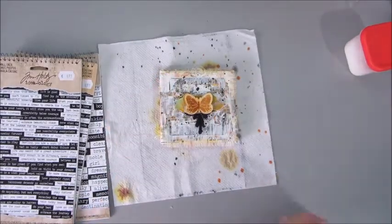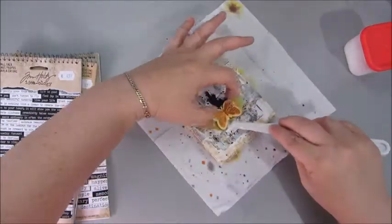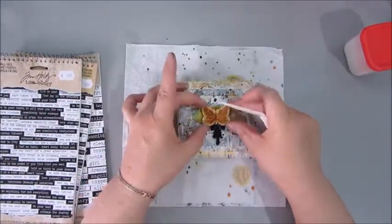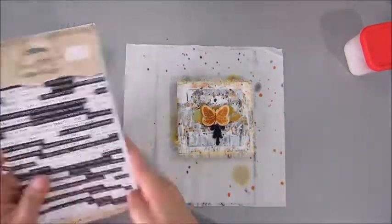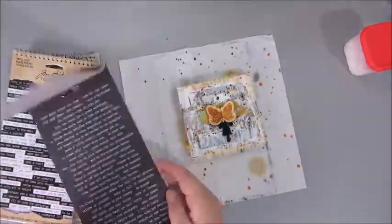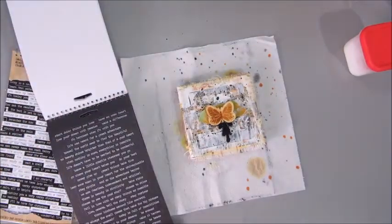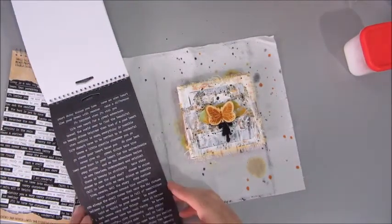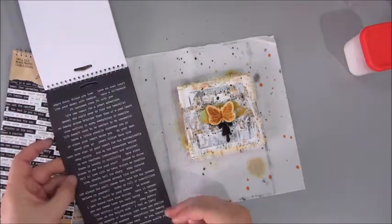So what was left to do was finding a quote, a line, or a word. I used the Tim Holtz Small Talk stickers from Ideology and used one that said 'use your wings,' which had a black background. I placed that on top of the butterfly, and then my little mini canvas is done.